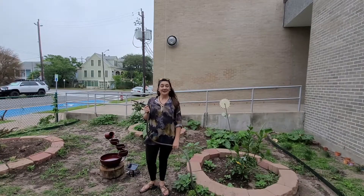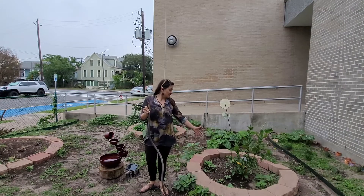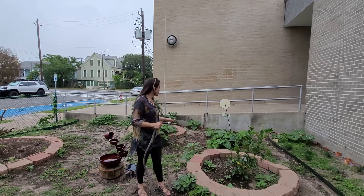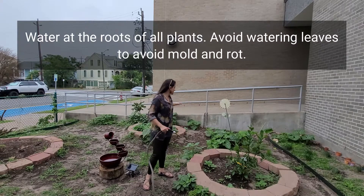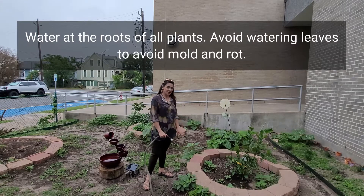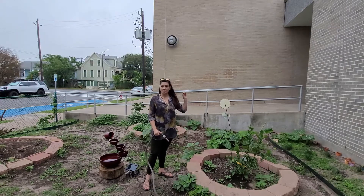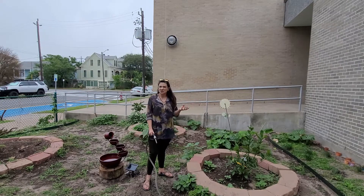Here in the farthest back area of the garden we've got some fruit trees. Please be sure to give them a good soak, and if you happen to see anything else growing in this area — we've got some squash — go ahead and water aiming for around the roots. You don't want to water the leaves too much because it can cause mildew.